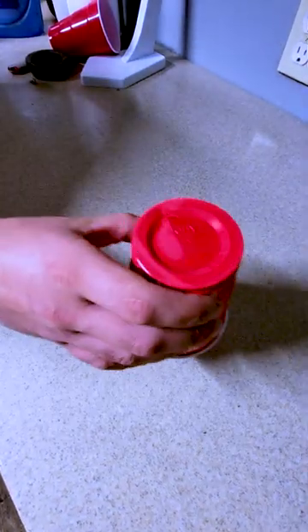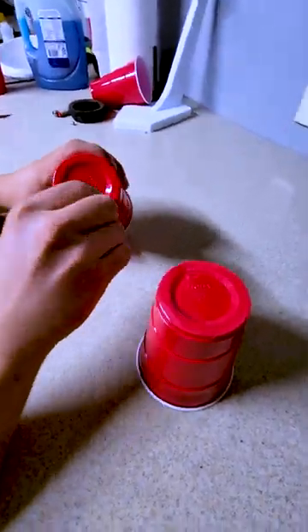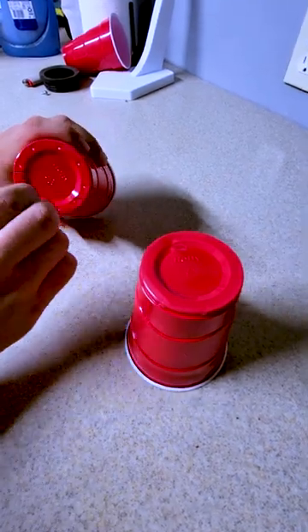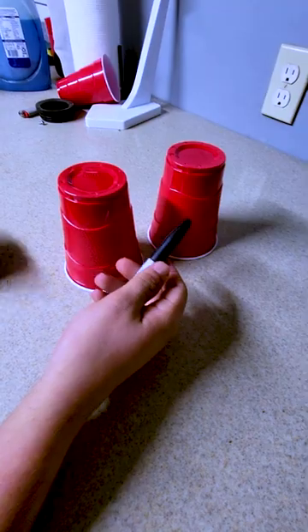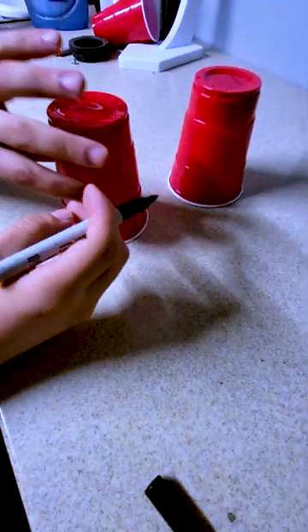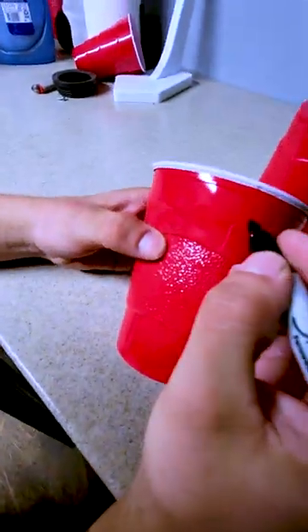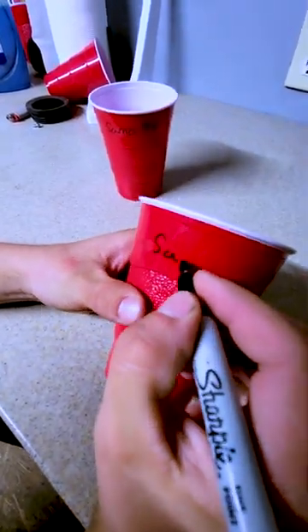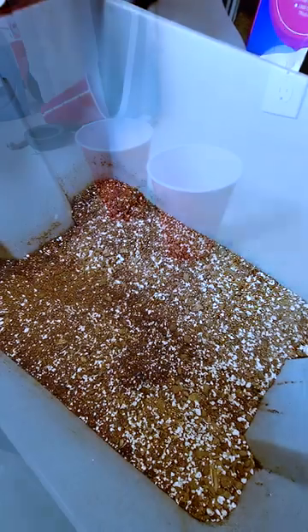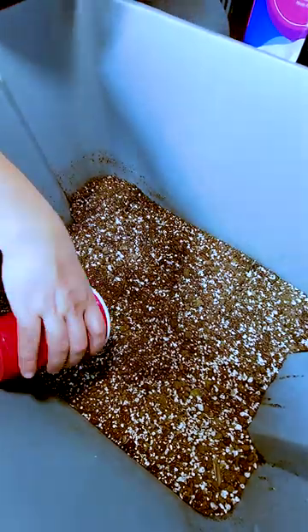We're going to germinate these in solo cups, so make sure to poke holes in the bottom to let the water drain. Then label them so they don't get mixed up and so you know when they were started — this is more important the more plants you have. I had some leftover Fox Farm Ocean Forest soil that already had worm castings and organic nutrients mixed in, so I just filled the solo cups with that.